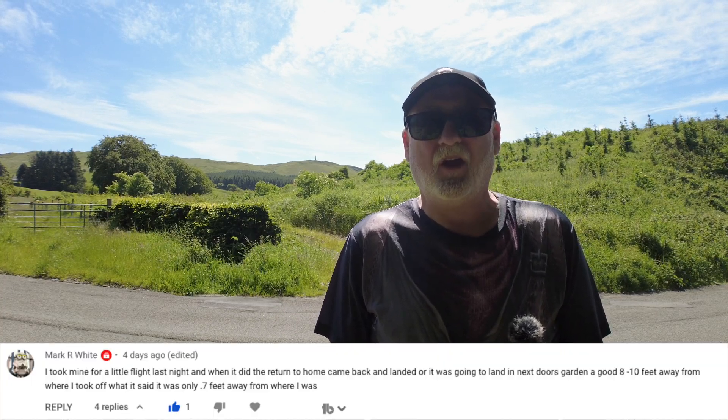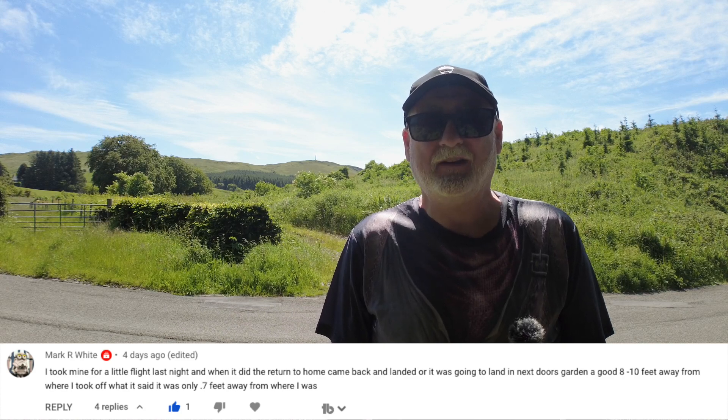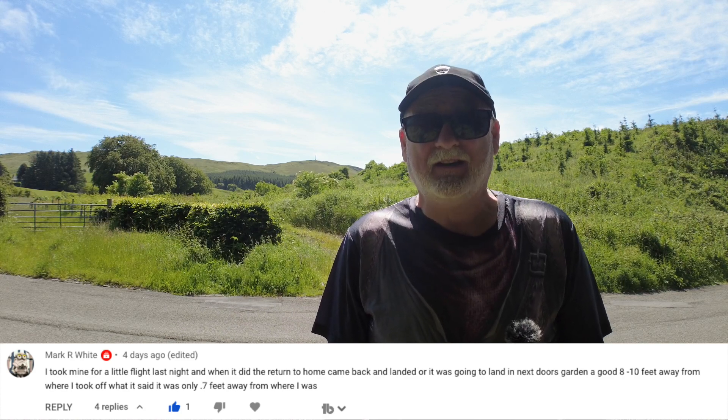Some people are having a few issues with the Mini 3 returning to home accurately. Mark R. White wrote and said that his Mini 3 was landing 8 to 10 metres away. It actually means 8 to 10 feet away from the home point, which is not quite as bad. So I thought I'd come out today and test just how accurate the Mini 2 and the Mini 3 are at returning to home.